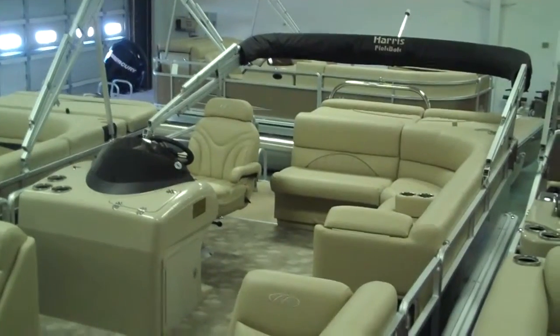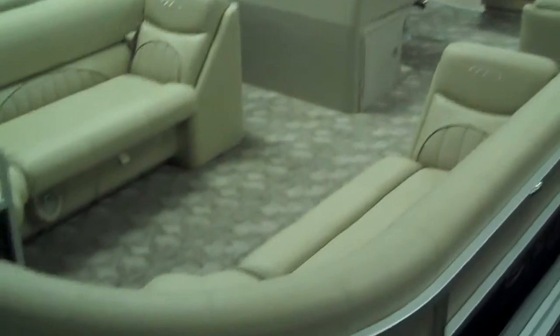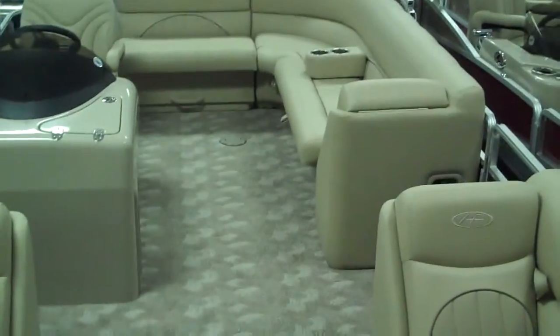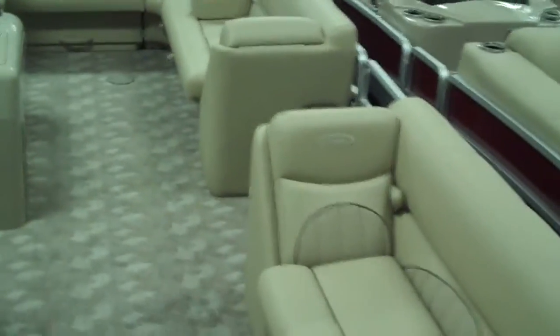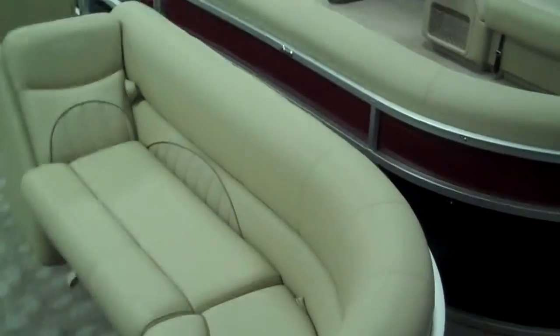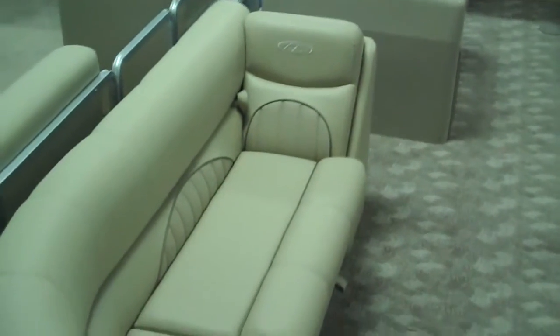Here we are taking a look at this Harris float boat, Sunliner 22. This is a beautiful looking boat. Take a look at the deck. First thing you notice is that carpet — just sharp looking Berber carpet, but something that you don't really see on many pontoons is that color and texture. It's going to be easy to clean, just wash it down and you're ready to go. The upholstery — again you see the fine detail and accents. Nice thick marine grade upholstery that's been treated for UV protection as well as ultraviolet, mold and mildew.